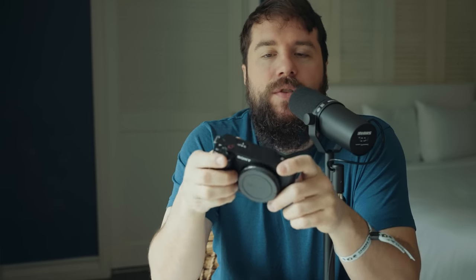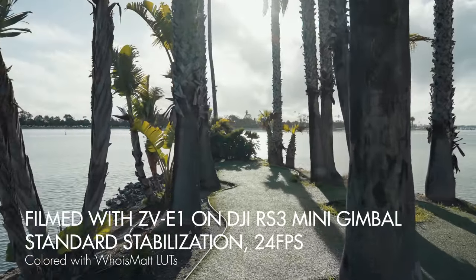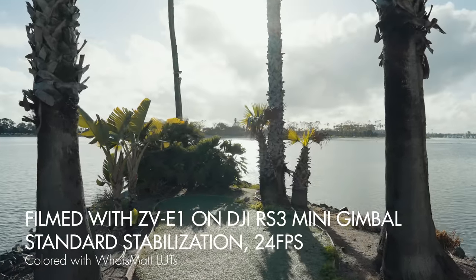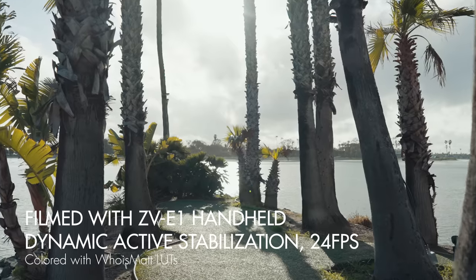Sony has added some compelling features for professional filmmaking, most interesting being dynamic active image stabilization. Ever since the A7S II, Sony has had IBIS, and with the A7S III they introduced active image stabilization with a slight sensor crop. The ZV-E1 takes this further using Sony's clear image zoom technology, which lets you zoom in up to 1.5 times in 4K with essentially no loss in quality — though at very high ISOs it can make footage noisier since you're zooming in on the sensor.